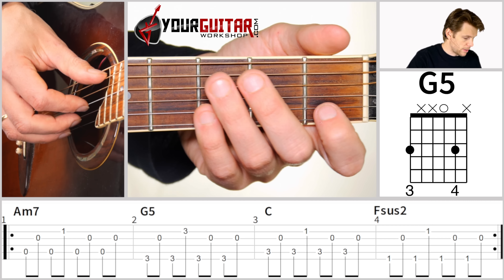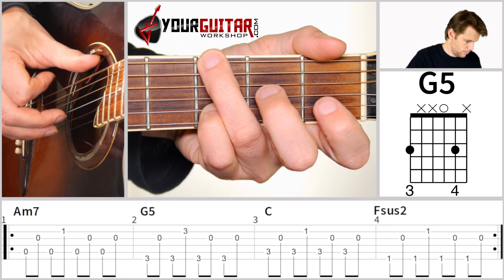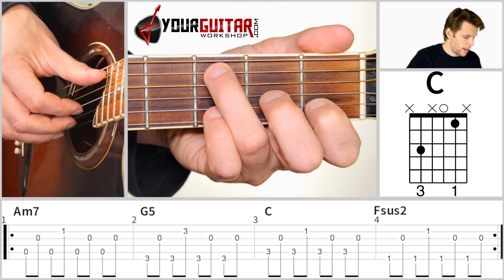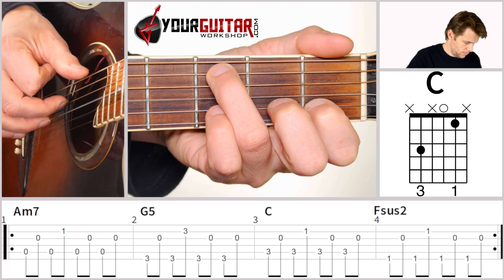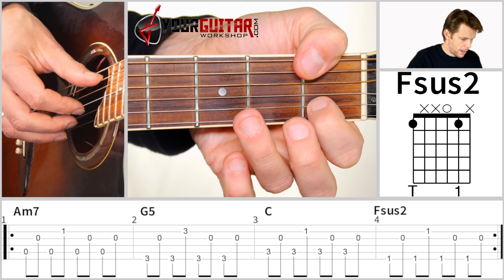Now we move on to the G5, where you have the same picking pattern, only now the bass is played on the sixth string, or E string. Then you go to the C in the next bar — same picking pattern as in the first bar. And then in the last bar you have Fsus2, with the same picking pattern as the G5.